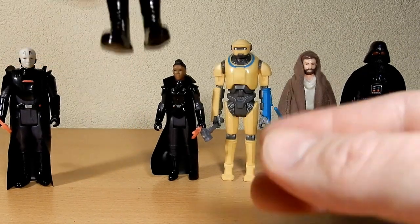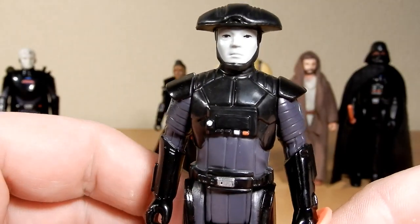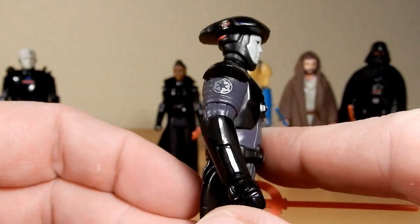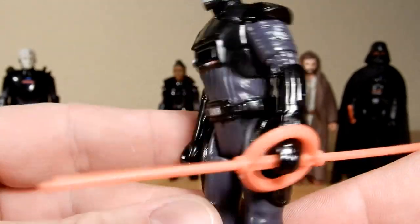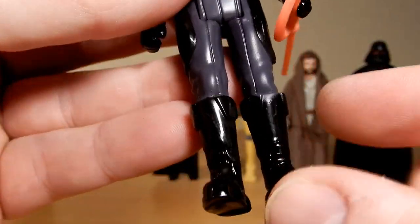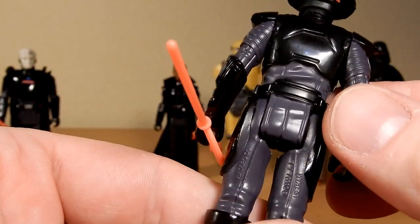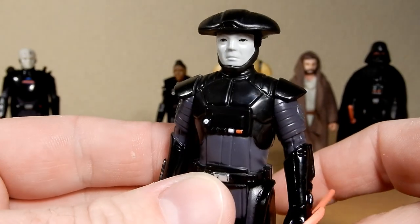We have the Fifth Brother — he gets the same lightsaber and pretty much the same color scheme. He does have the Imperial cog, which I feel like is probably a little bit more detail than they would have put on back in the vintage days, but it's nice nonetheless — a little bit of silver paint. You can even see on the leg the black paint hasn't come up to the top of the boot, which is very much like the vintage figures where there was no super quality control. But these ones aren't bad; they're nice to have.